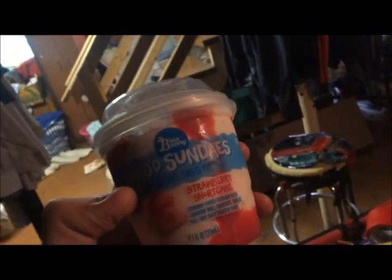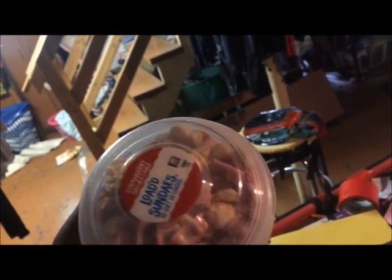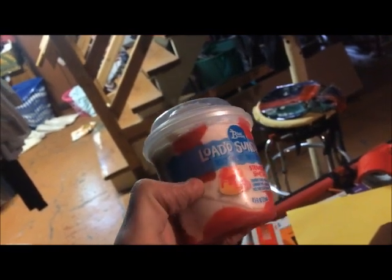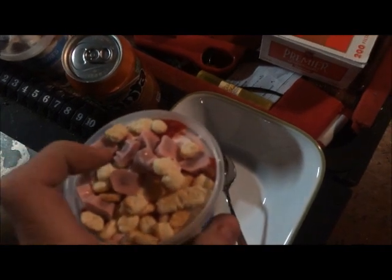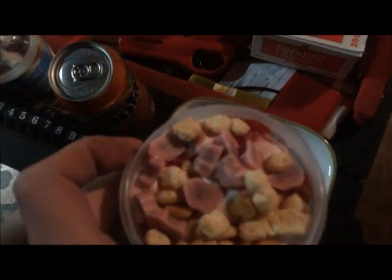We got some ice cream here — I think that's a Blue Bunny. These are loaded sundaes, so soft, so loaded, and that's true — they're really good. The thing about these is you can put back on the cap and eat half now, eat half later. That's basically what we're going to be doing. I'm actually not a big fan of the strawberry toppings — the pink ones still have a little bit of tart flavor, but it works.